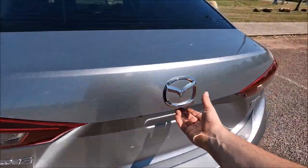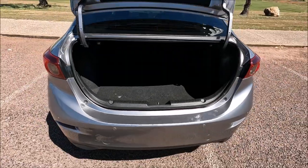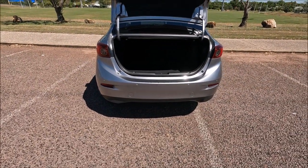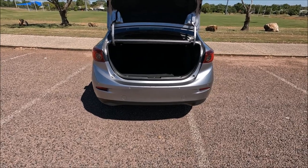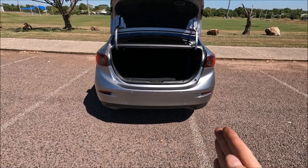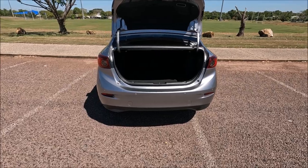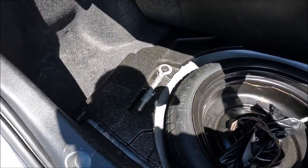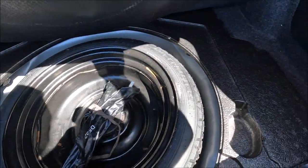Mazda have really thought about this because they've actually given you two positions for towing at the rear of the car. Obviously when you're towing you want to line up the towing eye with the towing eye on the car that you're actually towing, so that's why you've got the two positions. First off, we're going to get our towing eye, which should be found in the polystyrene by the spare wheel in the boot.